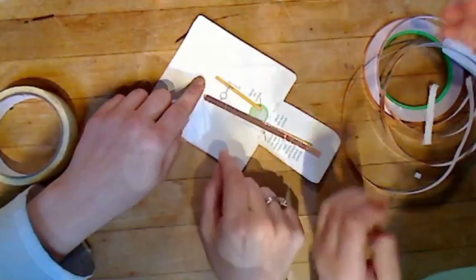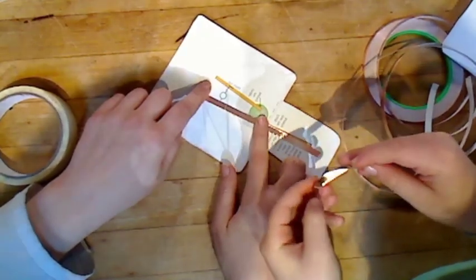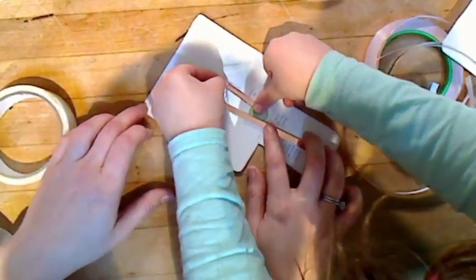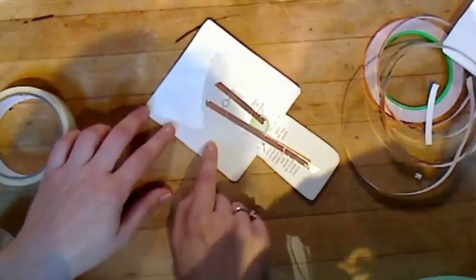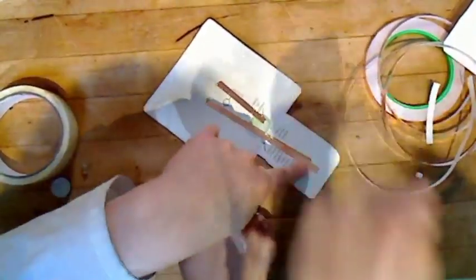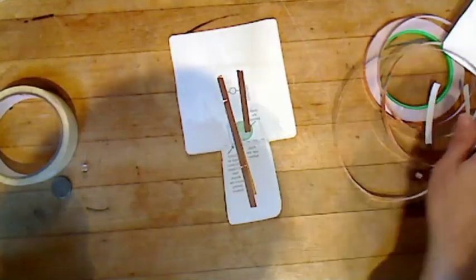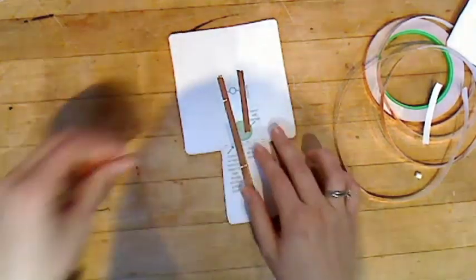We also need to do a second piece. Measure it on the paper - see, that was perfect. You're going to go from here down into the battery area. You should only have two pieces of copper tape on there.